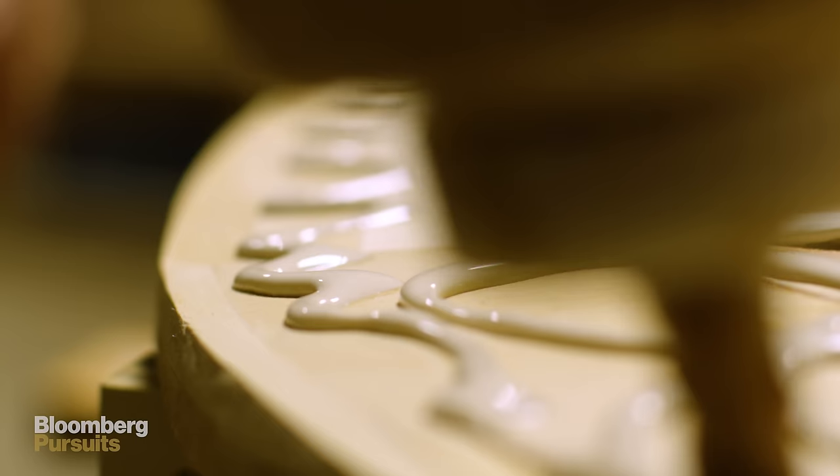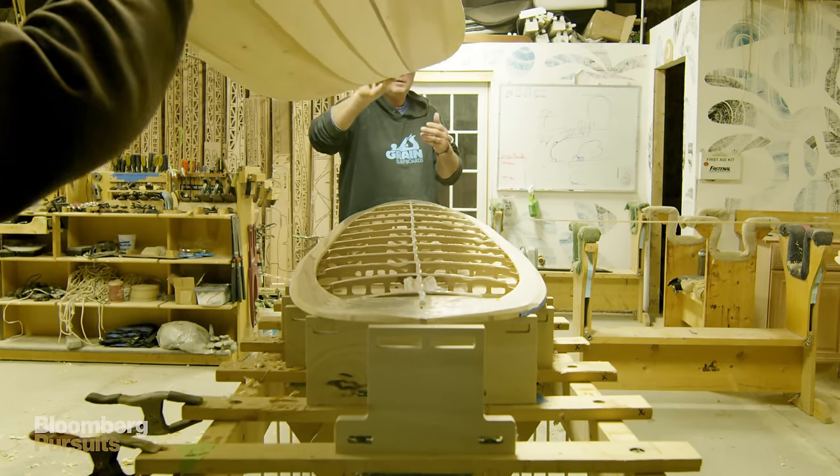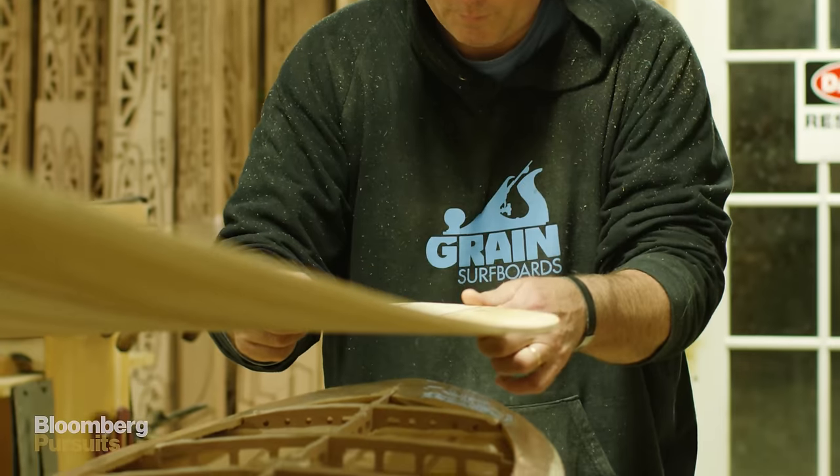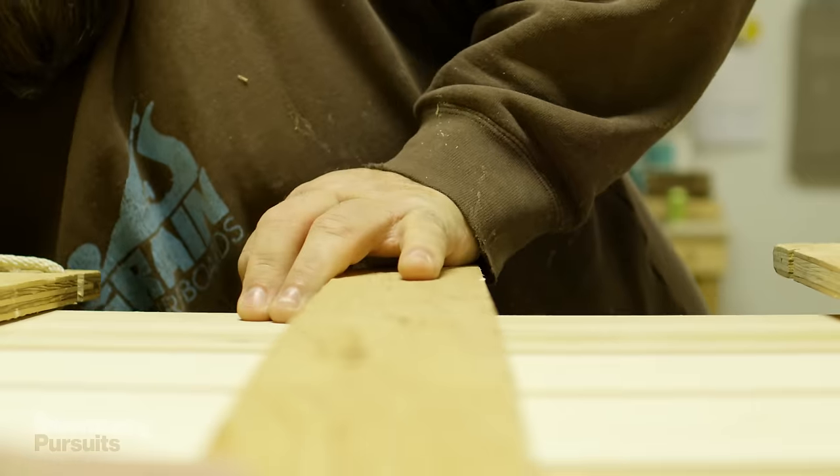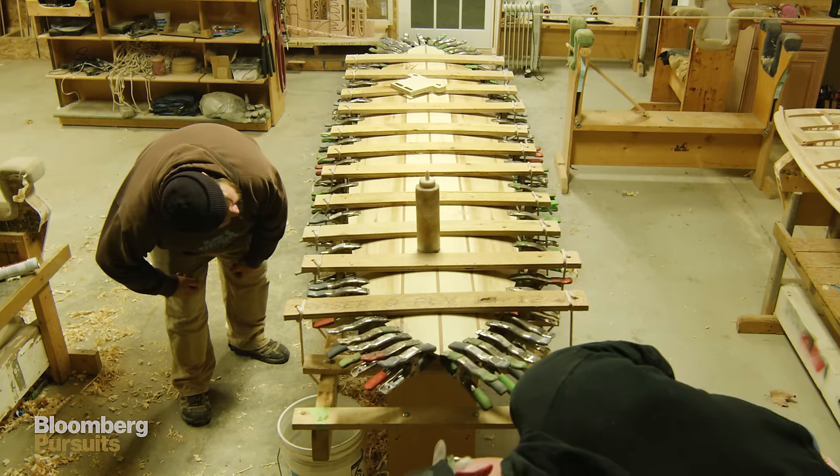Once those rails are cleaned up, we put our top planks on. It's a little bit like putting a lid on a box — whatever's inside that board is staying inside that board. By tensioning some rope, you can clamp the two together. It's like a time capsule.